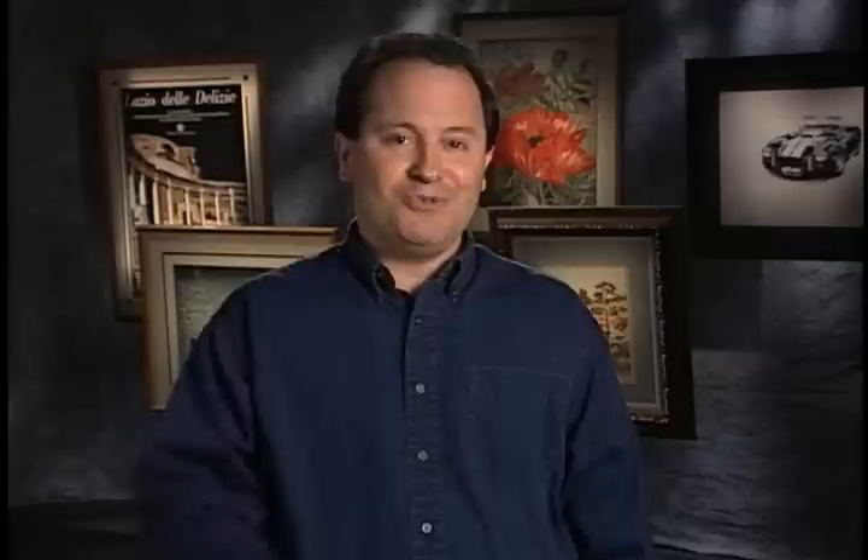As you can see, Logan has perfected a complete set of tools for all your picture framing needs — affordable, easy to use, and most importantly, they give you the professional results you expect. You'll pay for the tools in your first couple of frames. No matter whether you're a professional framer or a do-it-yourselfer, Logan has the tools for the art of framing.